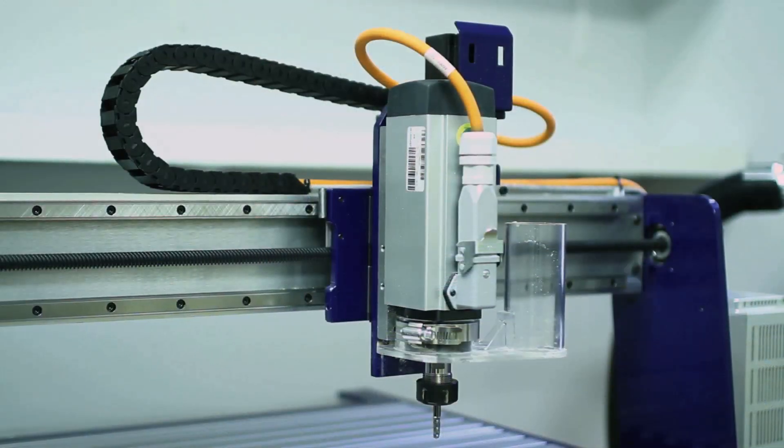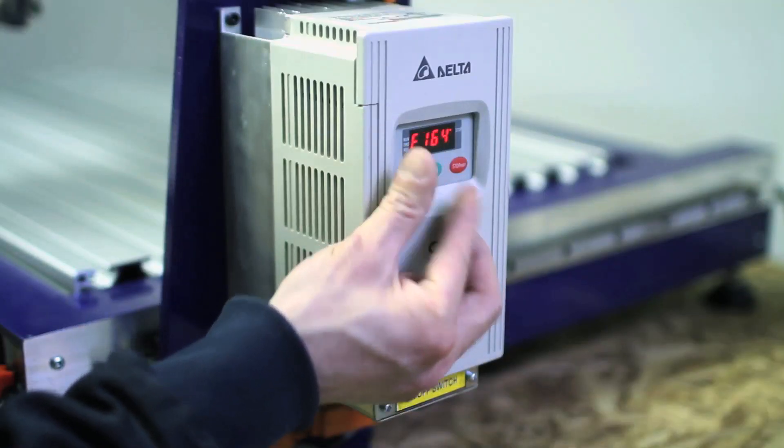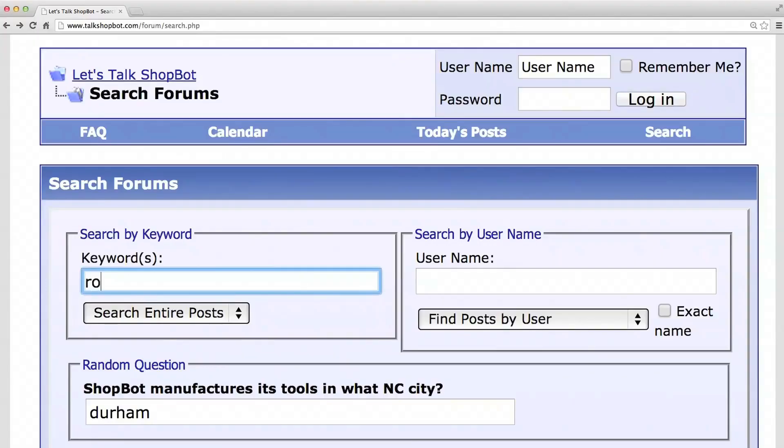Our version is equipped with an industrial spindle to drive the bit, and the spindle has an attending control box here on the side. You can also get a lower-cost version of the desktop that comes with a router rather than a spindle. In a nutshell, if you're a hobbyist on a budget, you'd probably go with the router, and if you're a designer looking to do production, you'd go with the more expensive spindle. We recommend you do a search in ShopBot's forums to figure out which is the right choice for you.